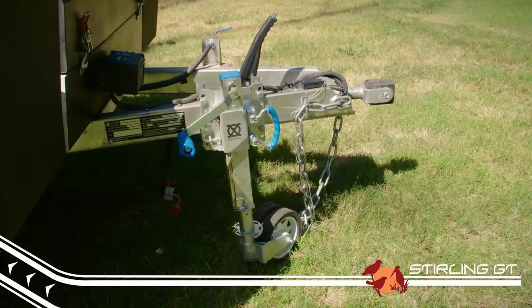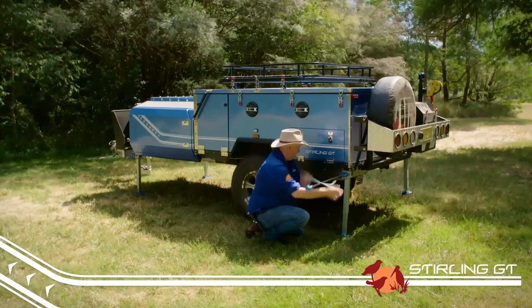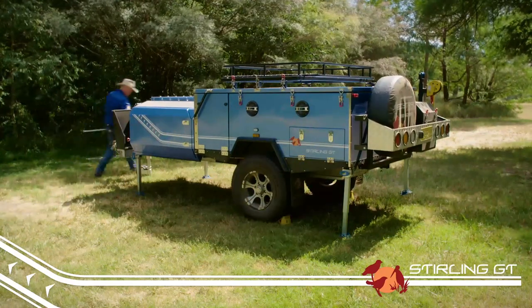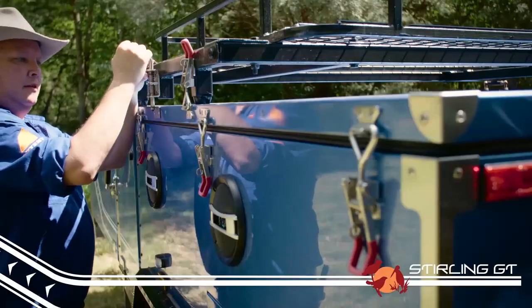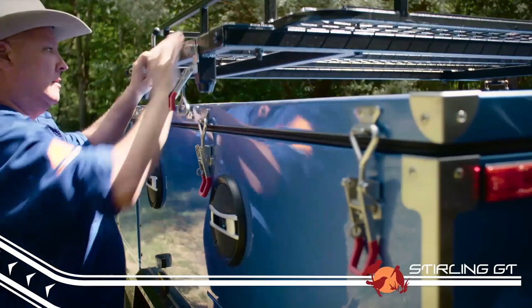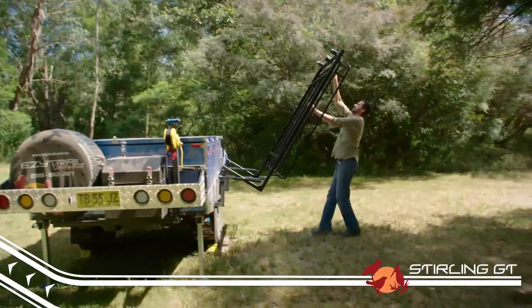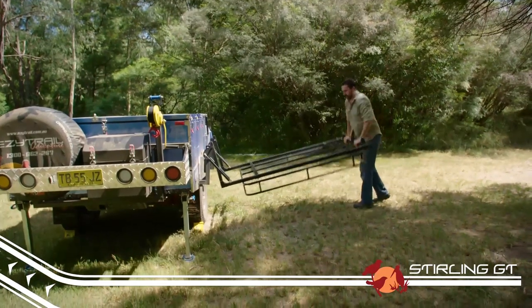Then simply unclip and wind down all four corner support legs using the provided wind-up. Use these to make small level adjustments to the trailer to get it perfect. Unlatch the boatloader rack and with the help of a mate, push it up and away from the trailer. It can lock either vertically or it can come down horizontally, depending on what you have attached to it and how much space you have at camp.